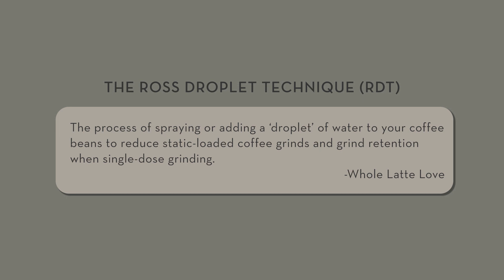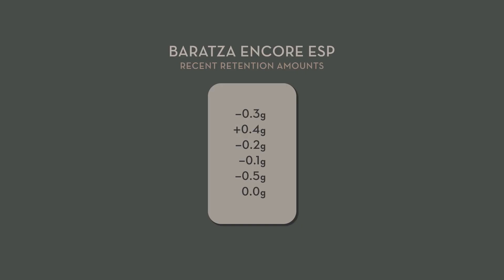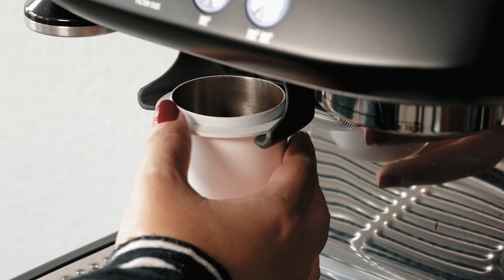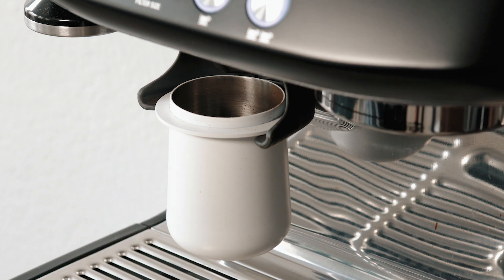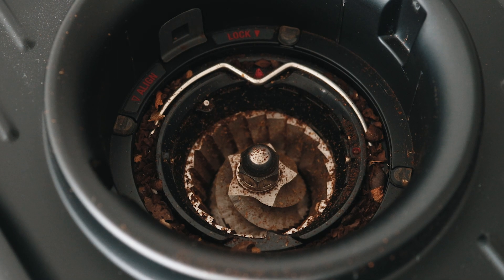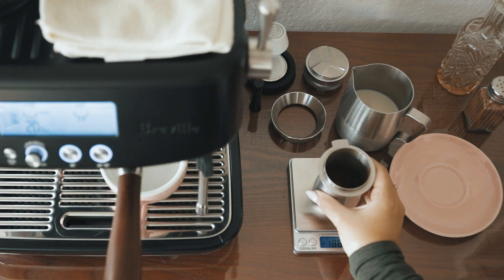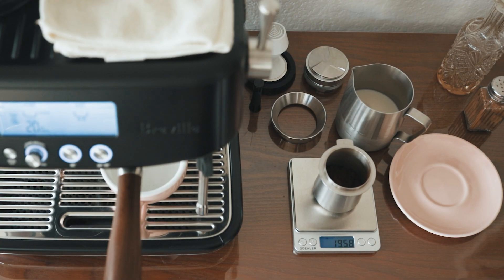I did not use the Ross Droplet technique where you spray the beans prior to grinding, because I never did that with the Breville grinder and I wanted to compare apples to apples. Overall, I'm content with the amount of retention on the Encore ESP, but I'm not amazed. After about two years of using the Breville built-in grinder as my daily driver, mine retains between 1 to 2 grams without hitting the hopper, but can retain as little as 1 tenth of a gram with a little smackdown.